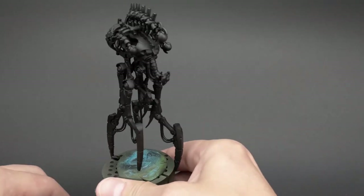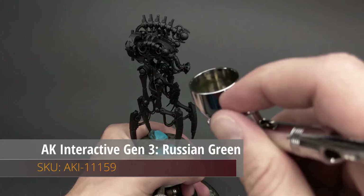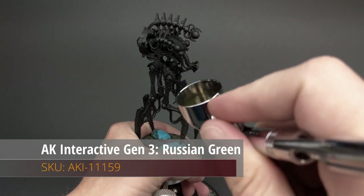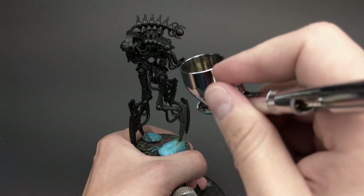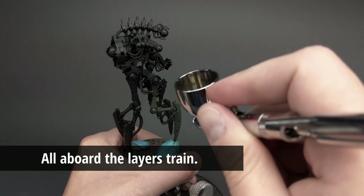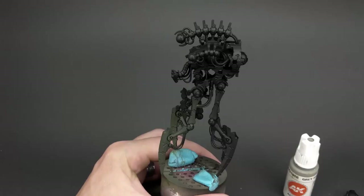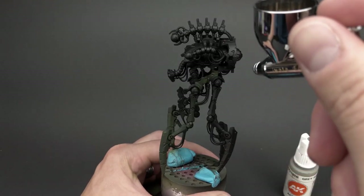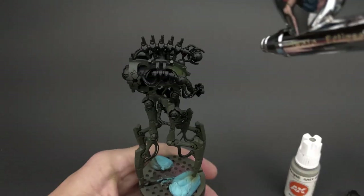First things first, with any project you always begin priming. I chose Vallejo Black for this procedure because I wanted to keep a lot of the colors muted going forward. From there, I decided to base coat with Russian Green — a color I know very well, especially since I'm a military modeler. I just very patiently add more and more layers to the primed model. The best way to do it is to take your time, put the layers up gradually, and just enjoy the process.